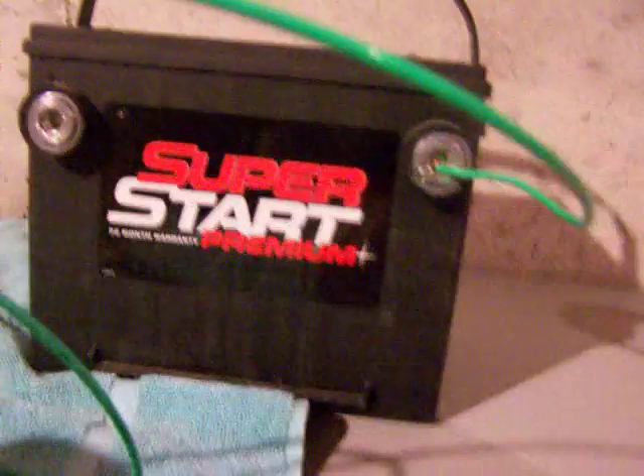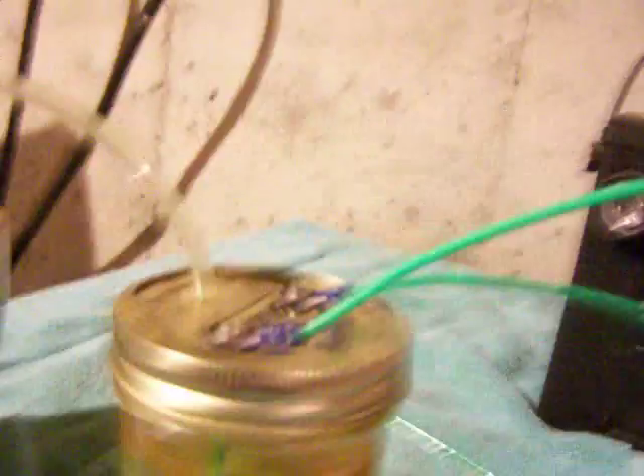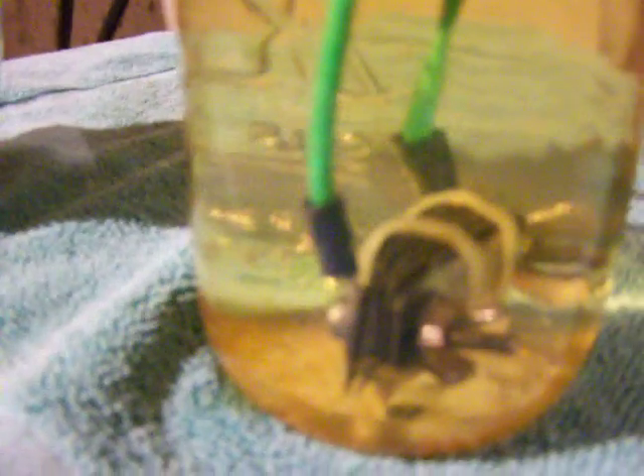Now what happens is whenever I put a little bit of baking soda into ordinary tap water and put my positive in and put my negative in, you will see the reaction of the electric in the water. Now that's the hydrogen being created, and we come over here and we can see we actually have hydrogen bubbles.